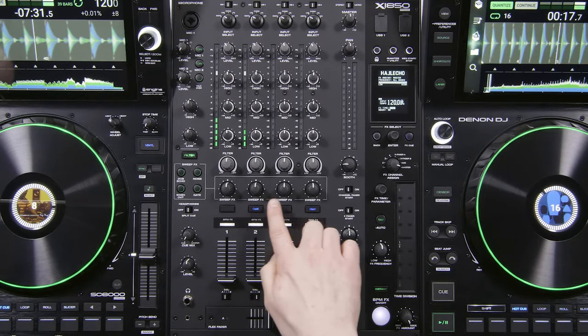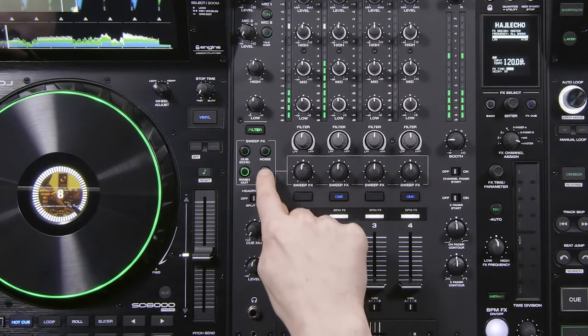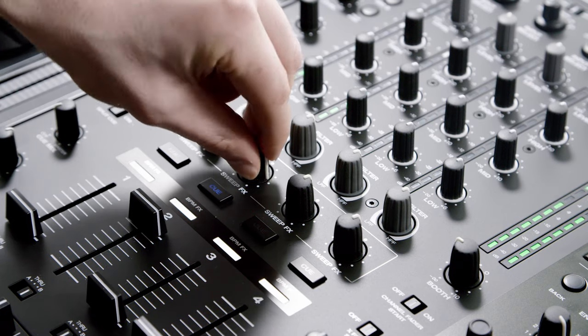The dual sweep effects dedicated to each of the 4 channels offer a choice of 4 dynamic effects, with a sweep left and right variant.